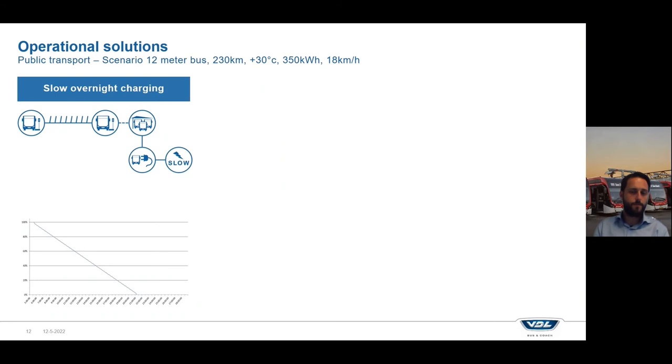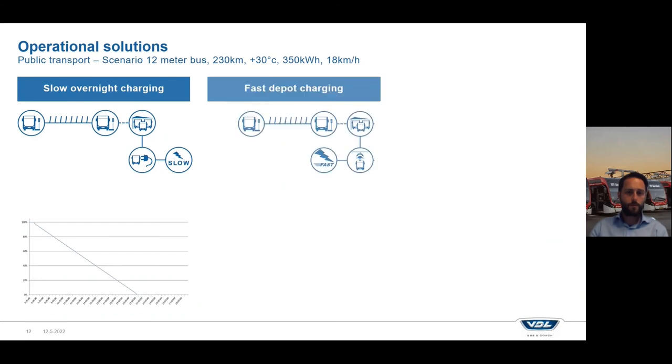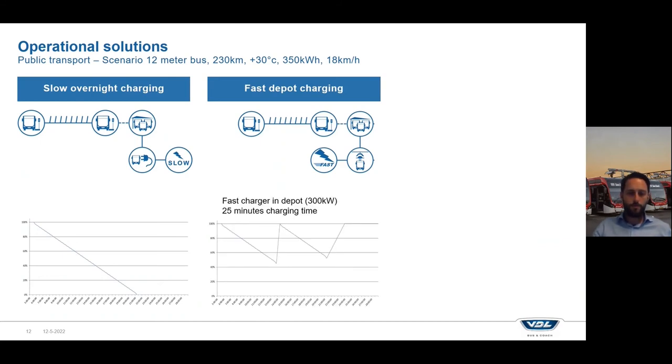You could go for a bigger battery pack if that's available from the manufacturer, but you could also think about a different charging strategy. For example, fast depot charging — you go back to the depot somewhere during the day and recharge. That could look like driving until around one or two o'clock, then returning to the depot for a 25-minute charging session using a fast charger, then continuing service for the rest of the day. Of course you need a bus to cover the trips while the other is charging, so you switch buses at one of the end stops.